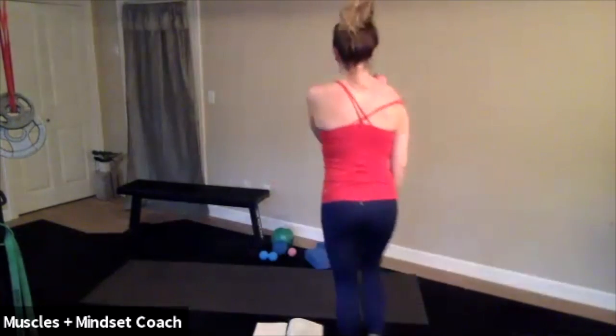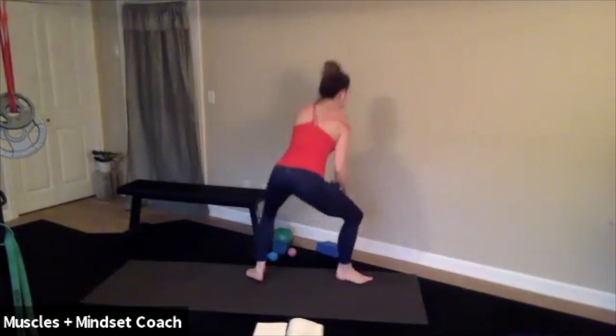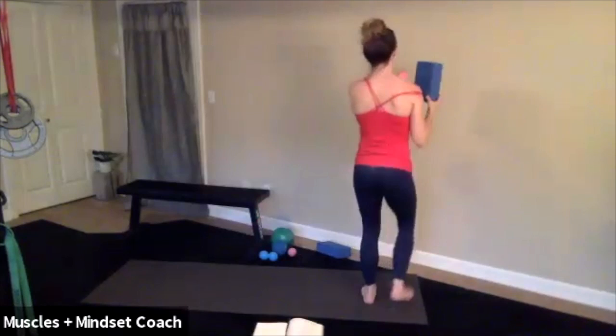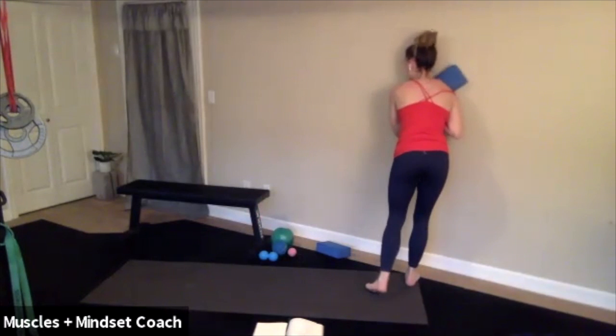And then we're going to the wall. If you have a block, you can use it. So the ball is on this spot on my neck, against the block, against the wall. If you don't have a block, you can try it without the block.